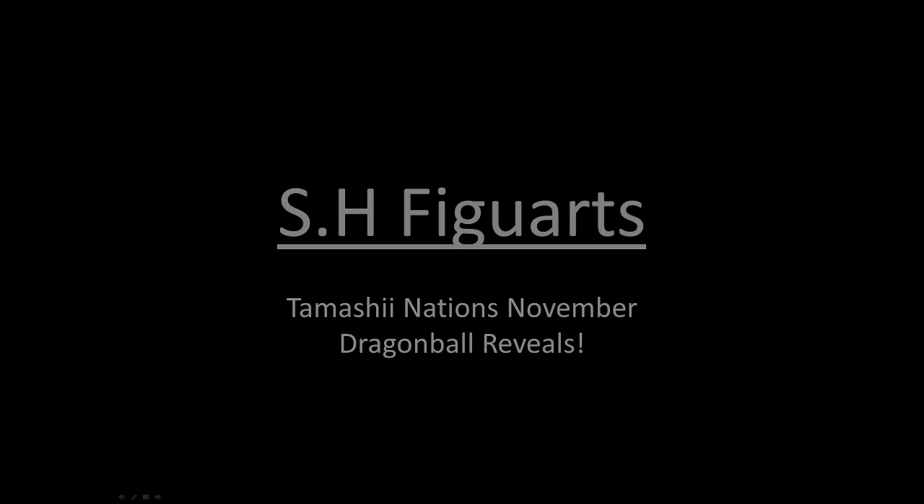Hey folks, Dino here again. This time taking a look at the Tamashii Nations November reviews. They did so at their digital event, and I'll be honest I completely forgot it was happening. Luckily I noticed it on their social media. Before we get started, I'll say at least half of these reveals are a direct response to Demoniacal Fit — it's obvious the competition is quite healthy between the two, even though one's official and one's not.